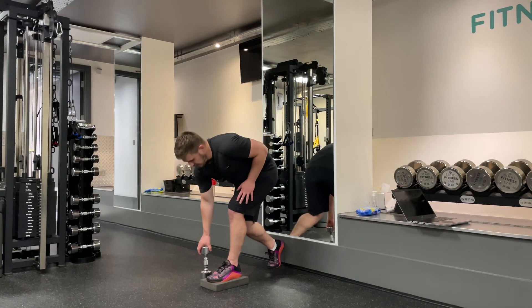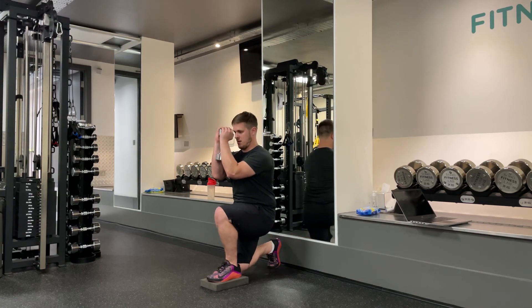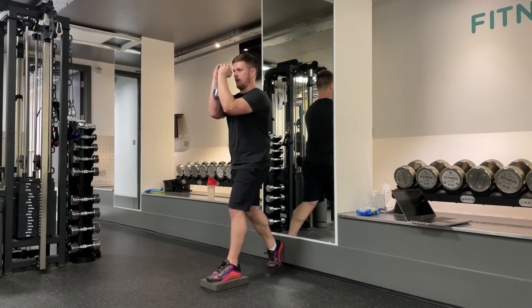So again, with your dumbbell — pick that up, bring it in close — then go down, back up, keeping everything straight. Back up.